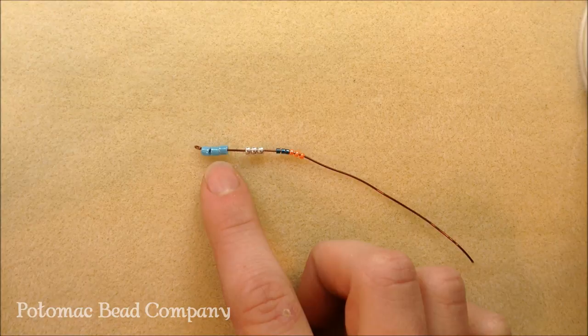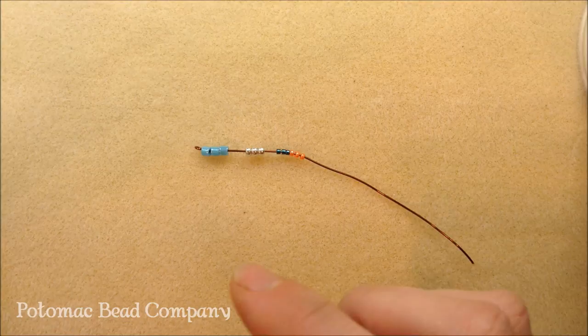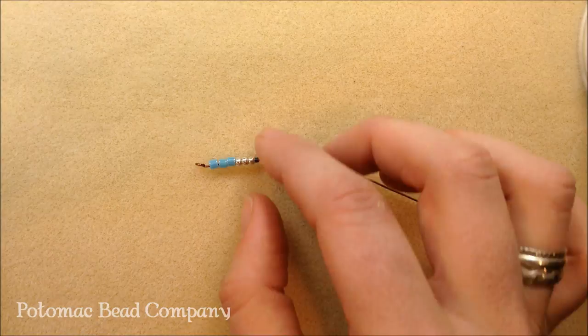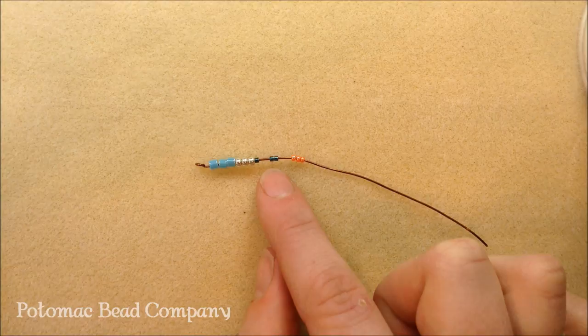When you're using them, if you're doing a peyote stitch and it's something simple that calls for Delicas, that's just your preference. But if you're doing a pattern — a circular brick stitch, a Cellini, something that really calls for a patternistic style — that's probably when you're going to need the Delicas. In that case, you will need the Delicas.